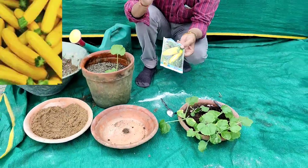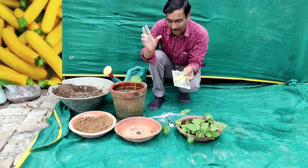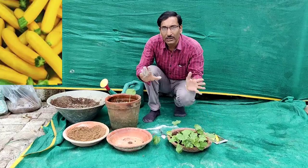Zucchini comes in different colors, so you can grow any color or brand. Hope you enjoy the video — if you like it, please like. Thank you very much.